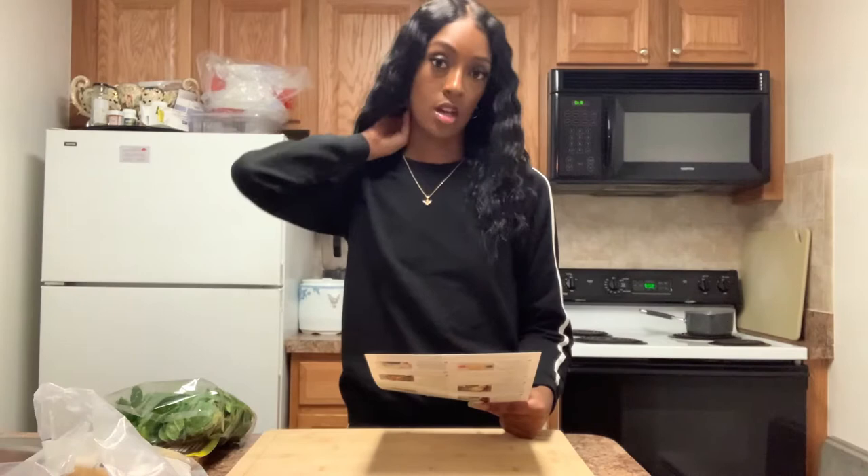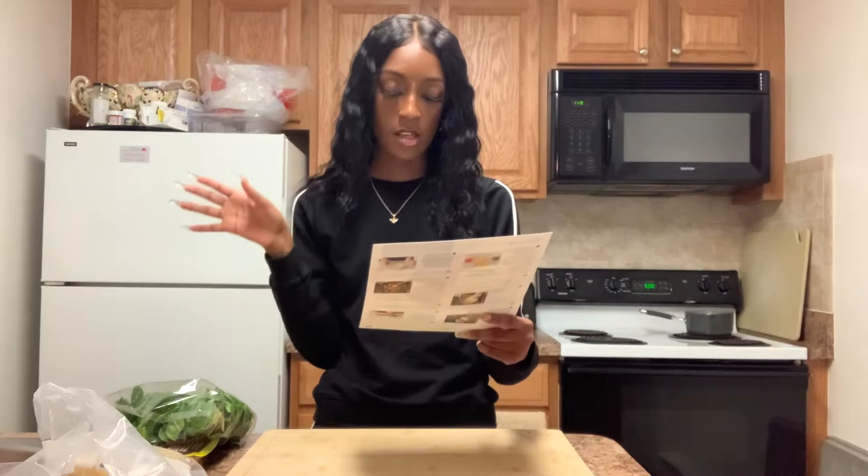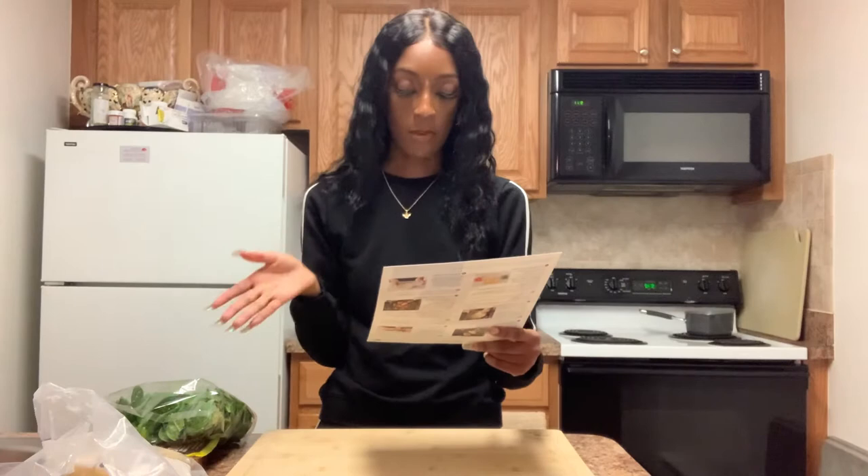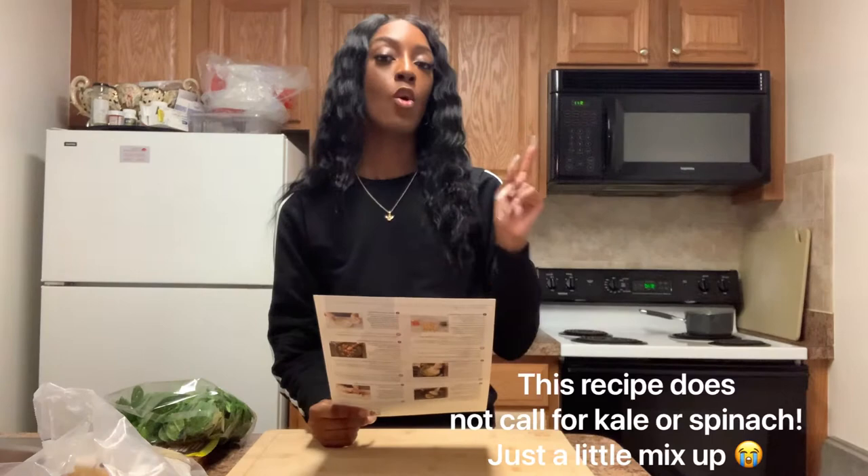Today we are going to make seared chicken and creamy Italian dressing with mashed potatoes and glazed veggies. What you need for this recipe is two boneless skinless chicken breasts, two cloves of garlic, two tablespoons of mayonnaise, one tablespoon of sherry vinegar, three-fourths pound of golden potatoes, four ounces of grape tomatoes, one tablespoon of Dijon mustard, one-fourth cup of grated parmesan cheese, and one bunch of kale or spinach.